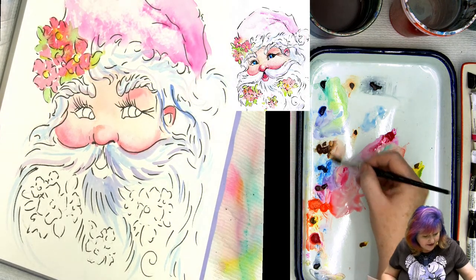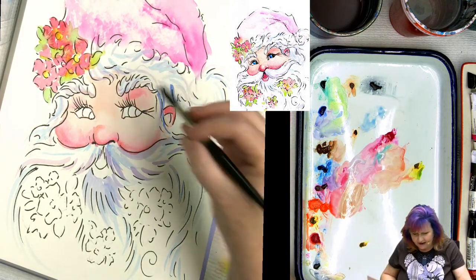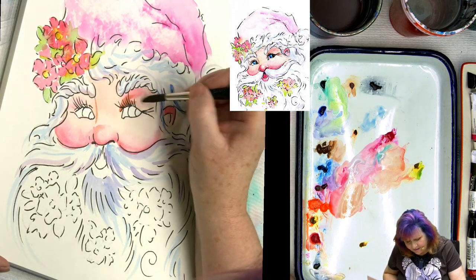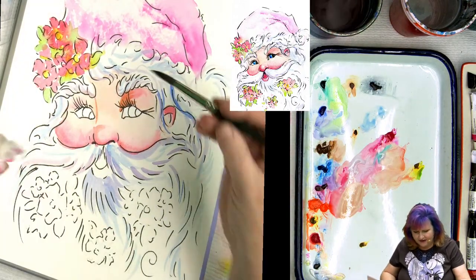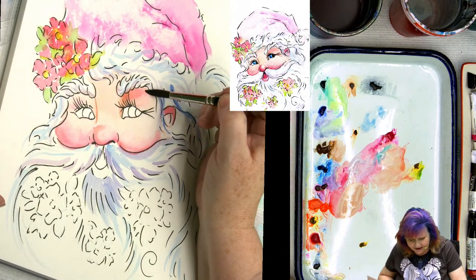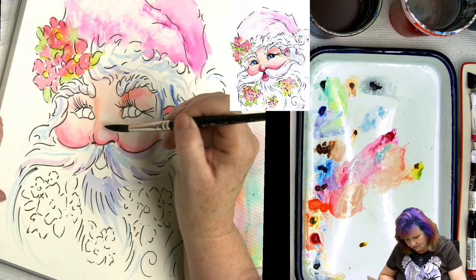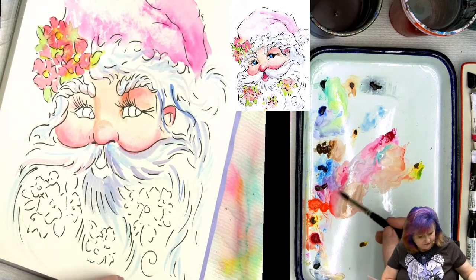I like to get a little burnt umber or quinacridone gold into this and kind of make a little line — maybe the nose has some definition. I'll come back with a damp brush and blend and smooth that out, blending across. You can get butcher trays in the cooking section on Amazon too, so you don't just have to buy the art store ones if you find a better deal.